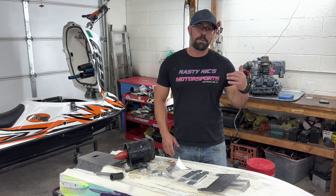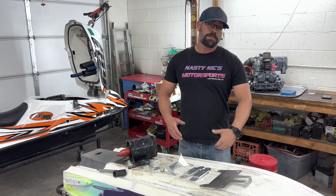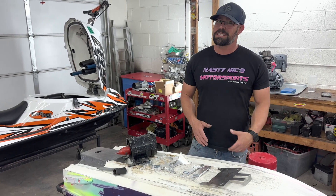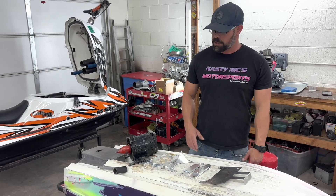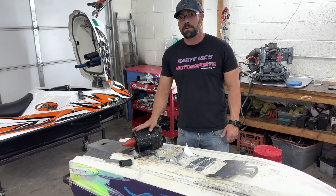Hey, I'm Nick from Nasty Nick's Motorsports. This is part two of our video series on this 300SX that we put a Yamaha engine in. The first video we put a 550SX pump in there, and that's pretty easy. But unfortunately, it just doesn't give us enough power. So we're going to go ahead and use a 550SX pump shoe conversion kit and put a 750 pump into the ski.